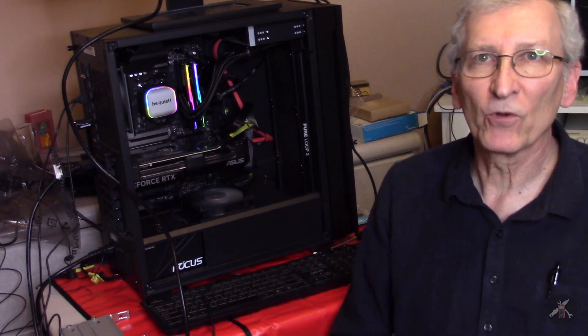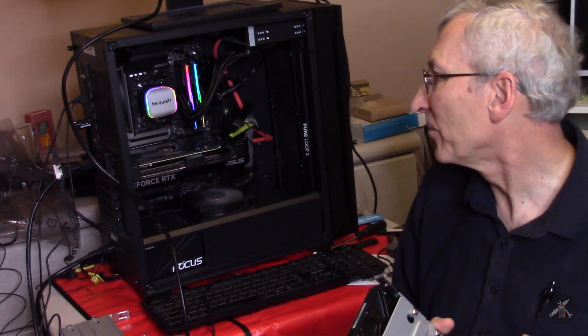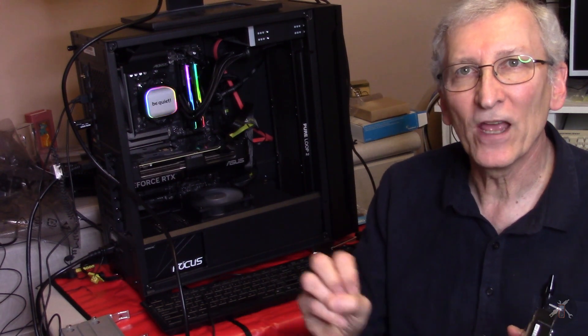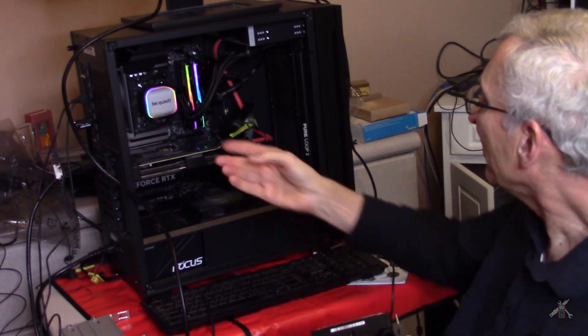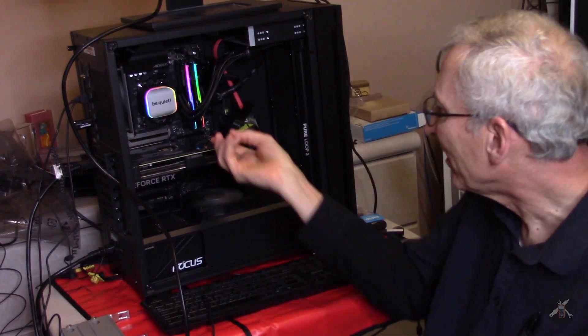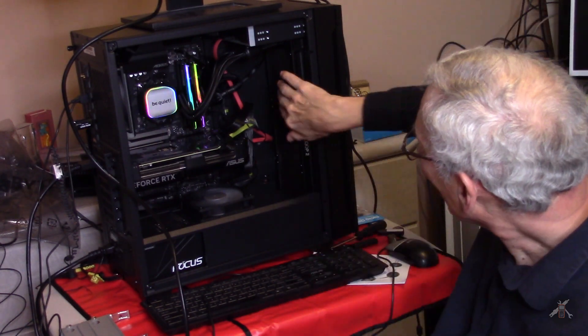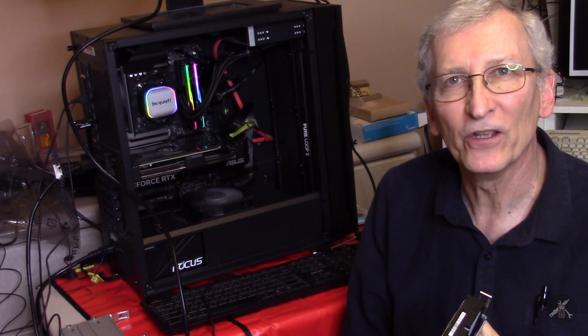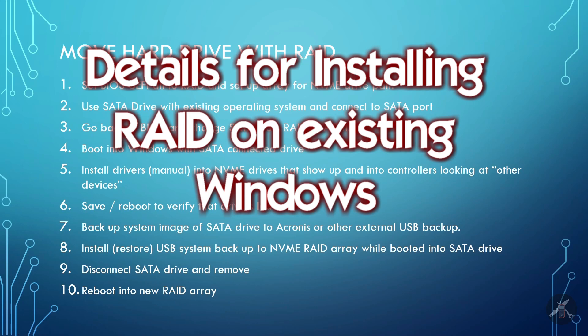Right now everything's running. I haven't done performance benchmarks yet, but it boots in about 10 to 15 seconds instead of two or three minutes and it's very snappy. I managed to get all the lights working — the RAM has lights, the cooler has lights, all the fans are working, everything's good. I should be able to shortly get back to using this to crunch my YouTube videos and process stuff.